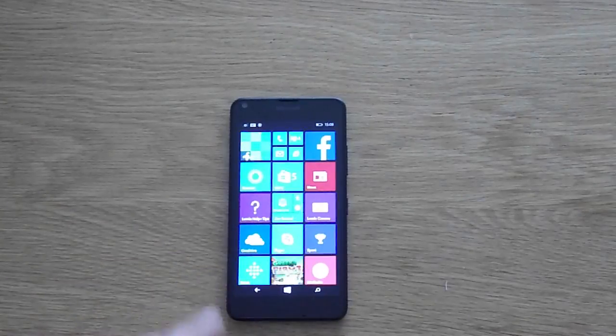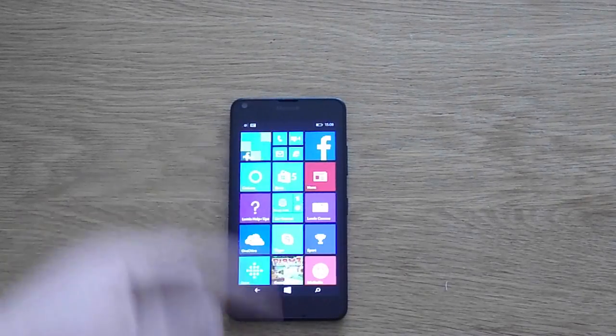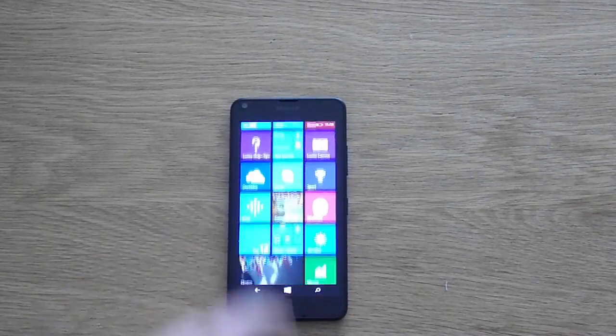So that was the first look and first boot of the Lumia 640. Looks great — you've got the Windows 8.1 tiles there with three columns. Looks so much better with folders as well.